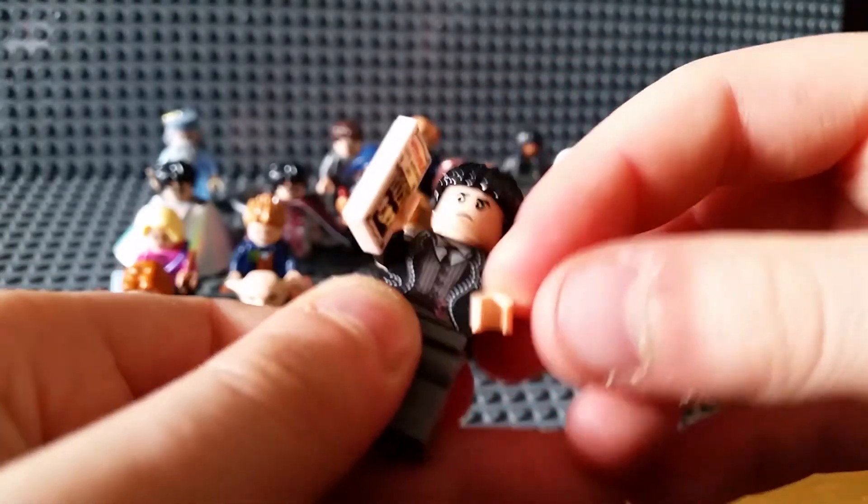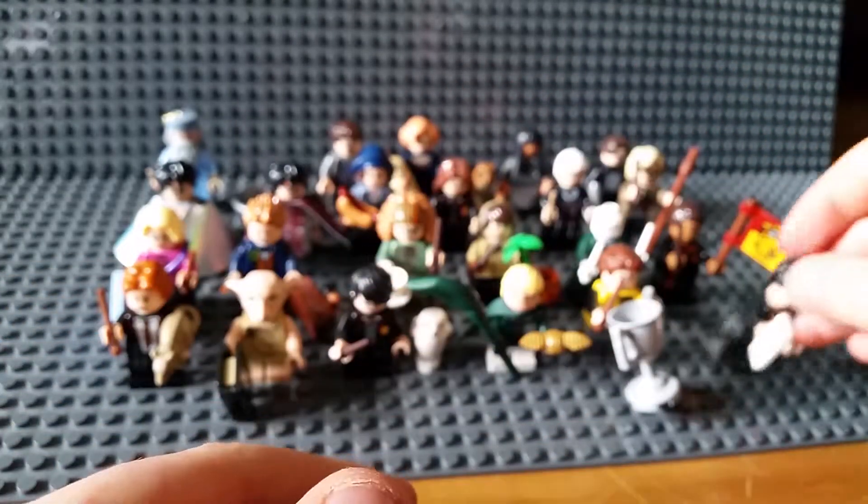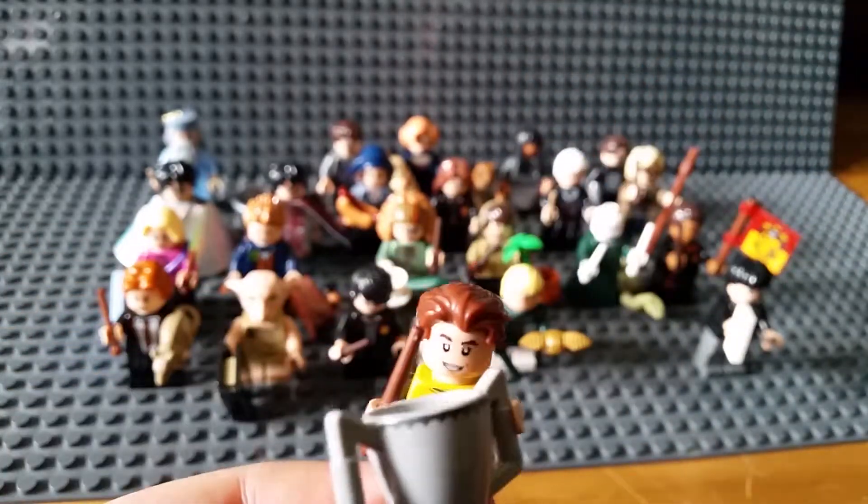That's him. Really nice printing. Next up is Cedric Diggory.